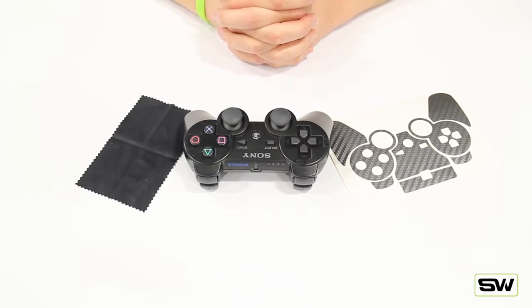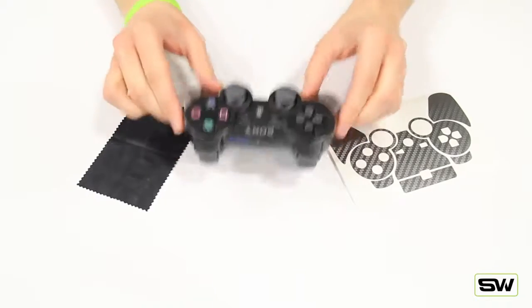Hey, what's up viewers? It's Tom here again at SlickWraps.com. Today I'm going to be showing you how to install one of our PS3 wraps on the PS3 controller.